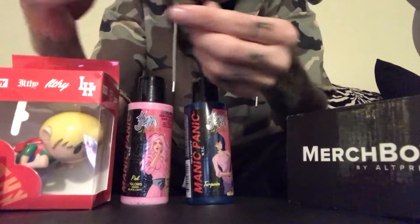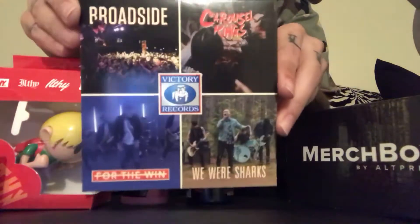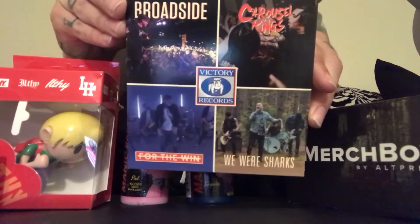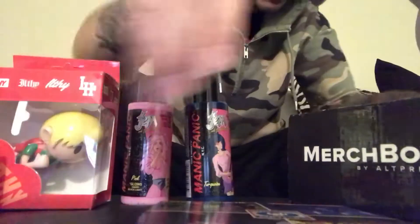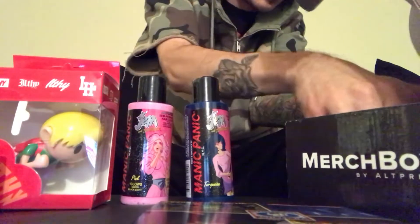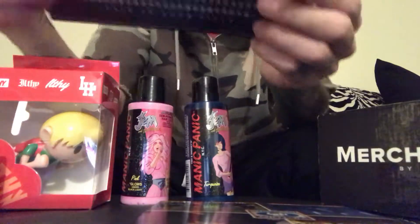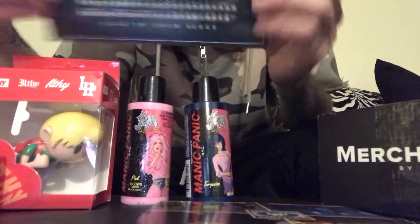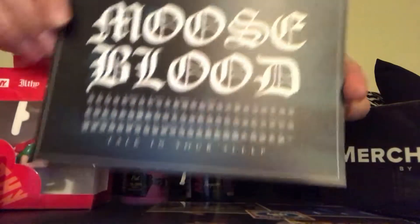There's a Victory Records CD sampler, and a Moose Blood album promotion postcard.